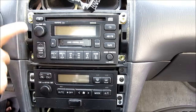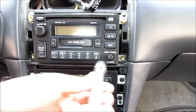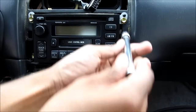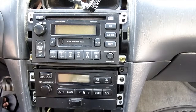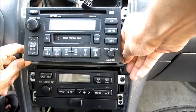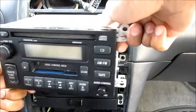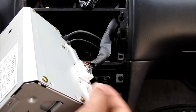There are four 10mm bolts that need to be removed in order to take out the radio, so I'm going to use a 10mm socket with an extension, and I can go ahead and pull out the radio. Disconnect the radio.